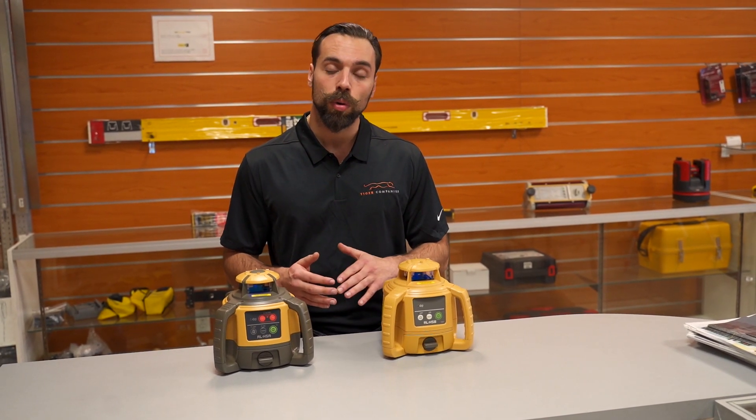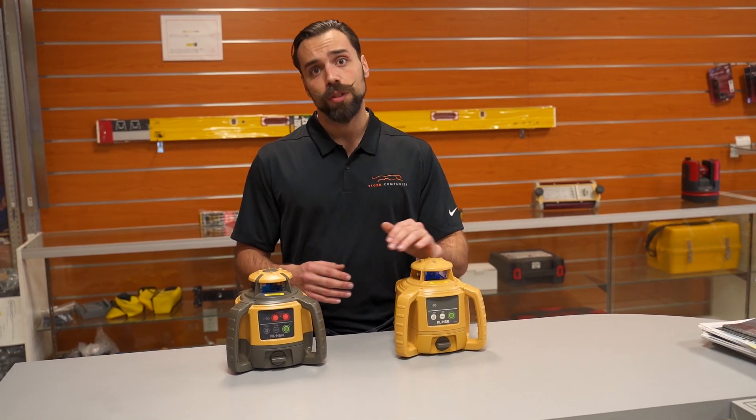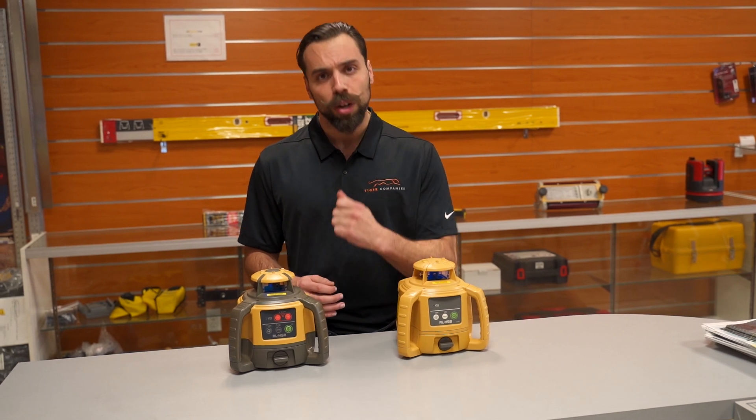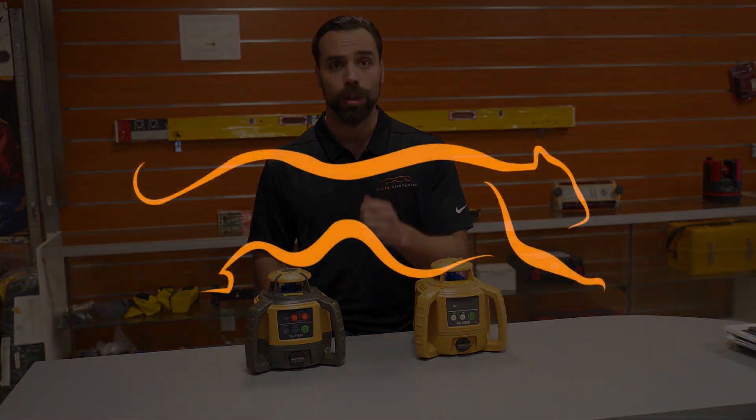Our recommendation is this: if accuracy isn't of the utmost importance and you just need to get things level, the H5B is a great choice. If you need a little more accuracy, a bigger working range, and you do occasional slope work, the H5A is going to be the choice for you.